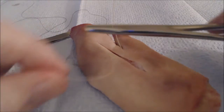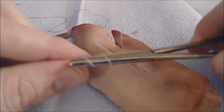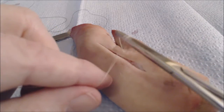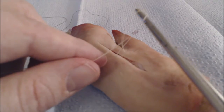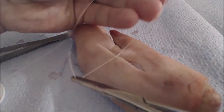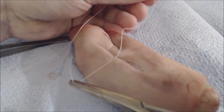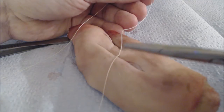The instrument tie: you take your needle drivers and the thread and you wrap the thread around twice over the jaws of the needle holder, and then grasp the free end of the suture and bring it through. Because we wrap the suture around twice, we've made the equivalent of a surgeon's knot.